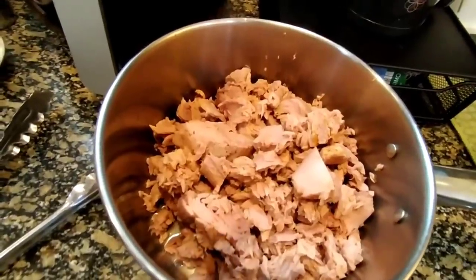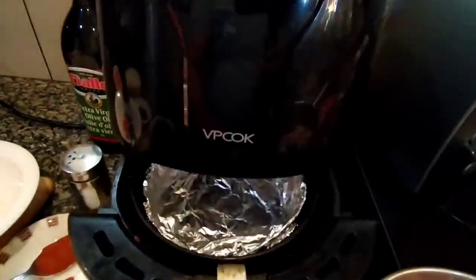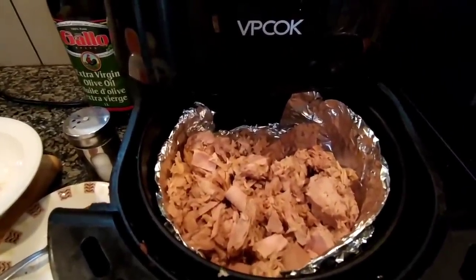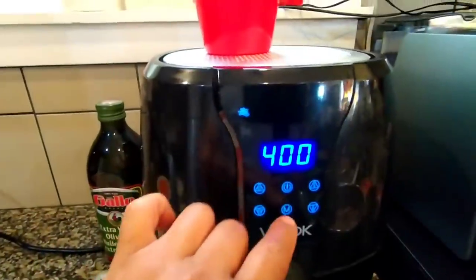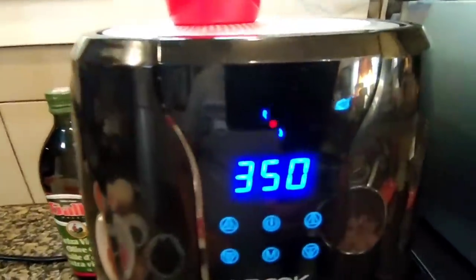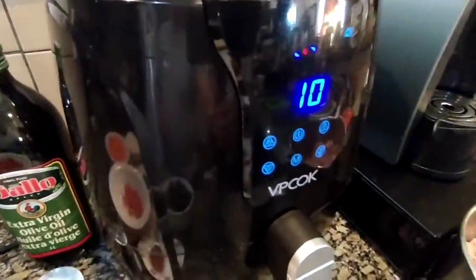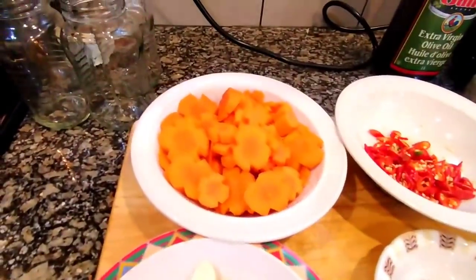Ito na ang ating tuna. Pwede natin itong iprito, pero ako gagamitin ko itong air fryer. Lalagay ko lang siya dyan. Pwede rin iprito sa ordinary kawali. Habang hinihintay natin iprito ito ang ating tuna, gagawin natin yung olive oil sauce.